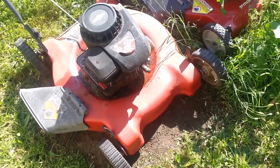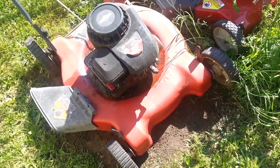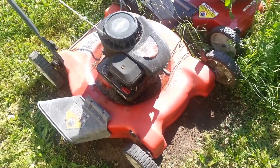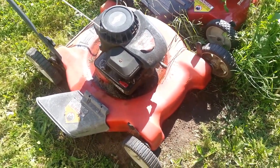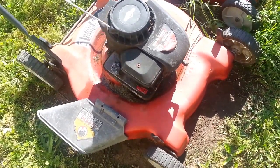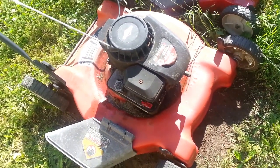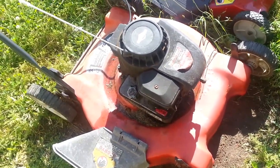Hi everyone, welcome back. I just wanted to spend a little time showing you some problems with my mower. Earlier in the week I tried to start it and I'd hit the primer and it'd run the primer gas out and stop. So I got that to take care of, get it back running.